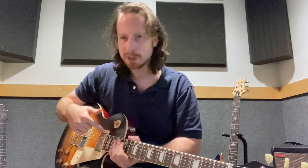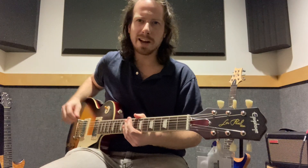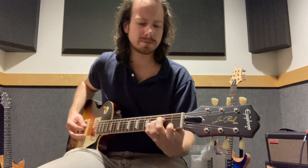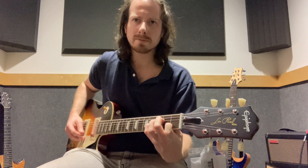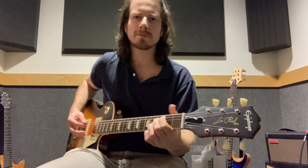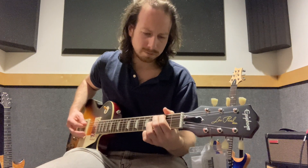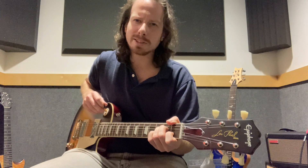There's the Burst Bucker 2 and 3 humbuckers, and these pickups sound great to me. Let's hear some of these sounds. Here's the neck position. Nice and warm.